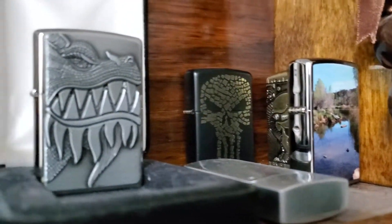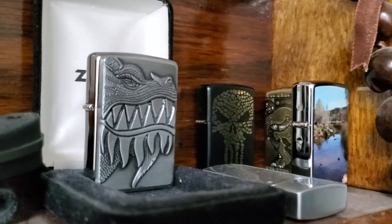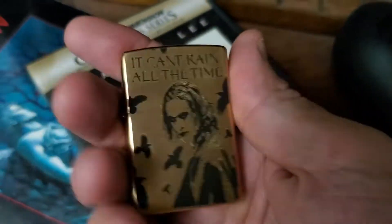I'm a huge Zippo fan. Not the biggest collection, but I do really appreciate what the company does, and I've got a few. This one was just kind of unique, and when I saw it, I could not pass it up.